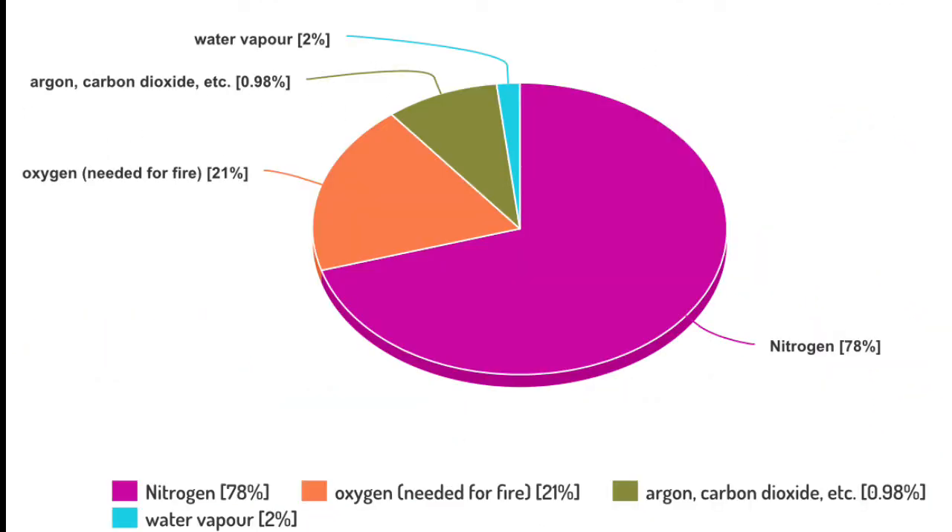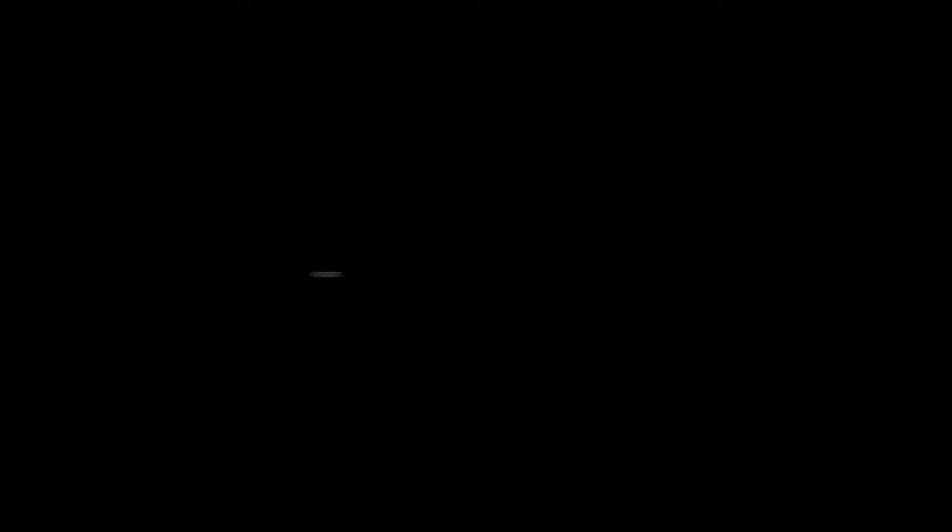The air around us has a mixture of carbon dioxide and oxygen, but the concentration of the produced carbon dioxide is much larger. Since candles require oxygen to burn and not carbon dioxide, the carbon dioxide displaces the oxygen as it is poured, since it's much denser than air and it sinks.